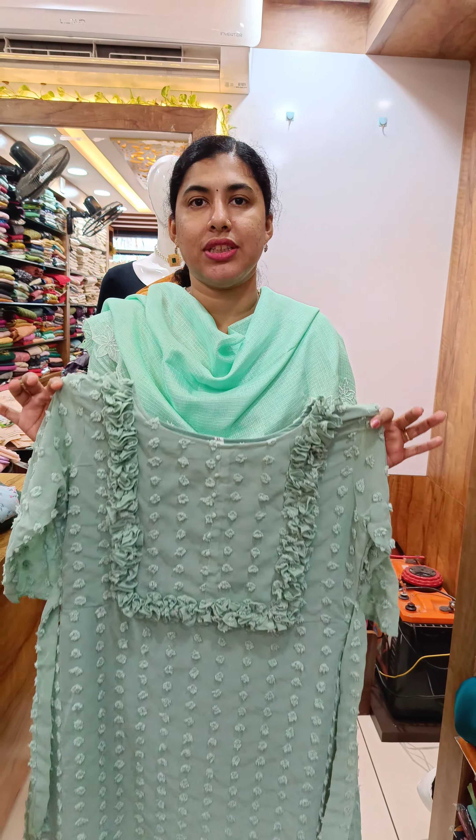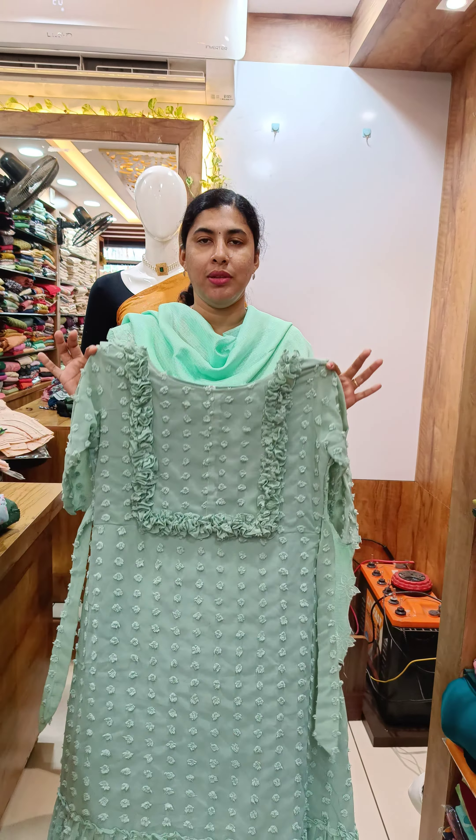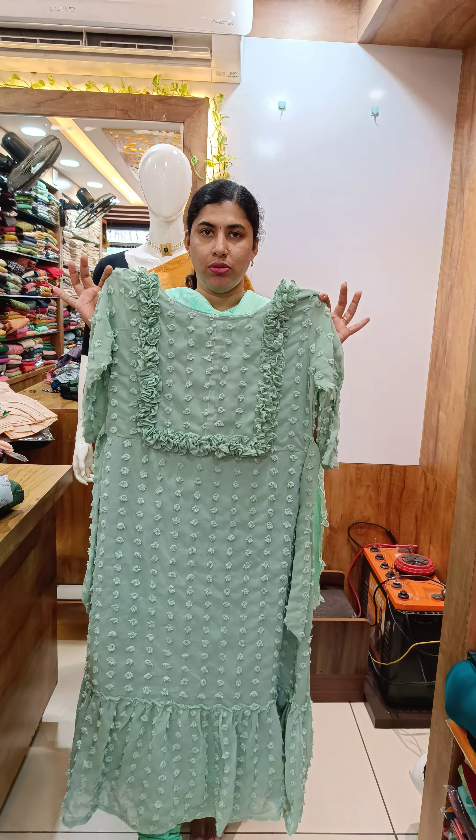Hi all, welcome back to Gethys Collection. In the next video, we will show off-for-sale video. In this video, we will show the Kurtis collections.